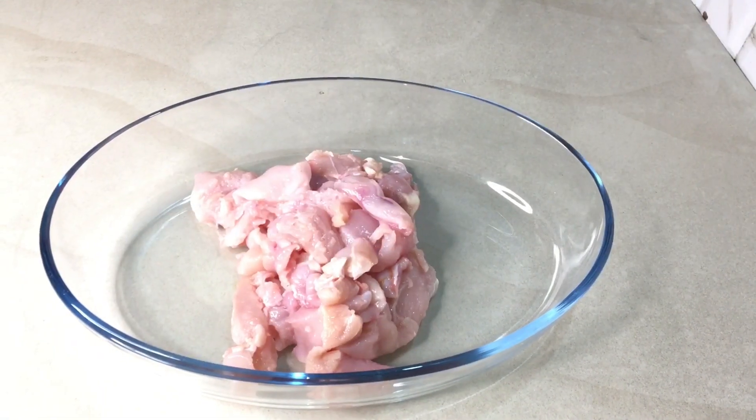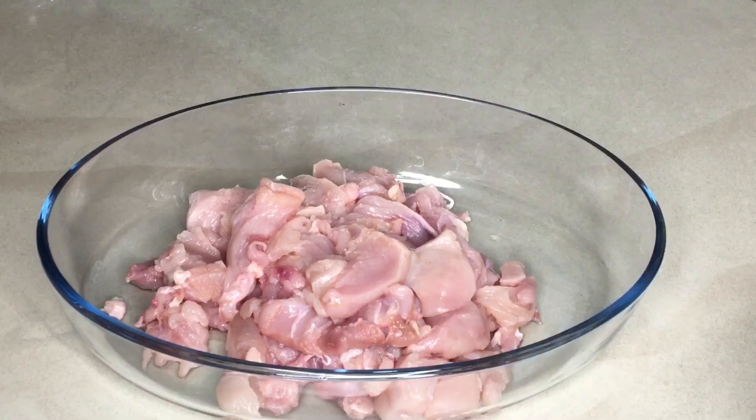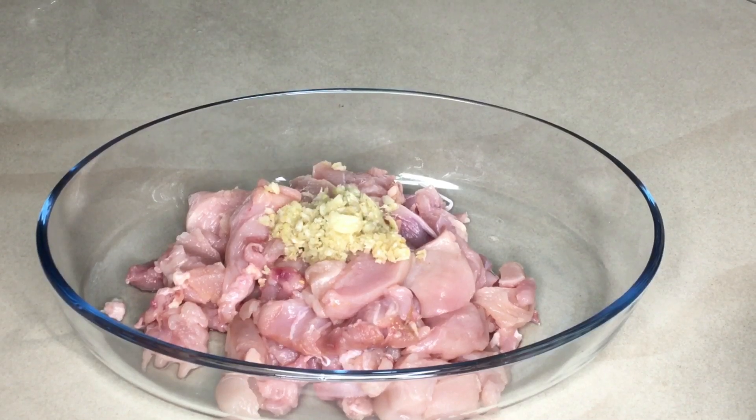If you use a bowl, you can cut a small bowl. Add 1 tablespoon of ginger garlic paste.